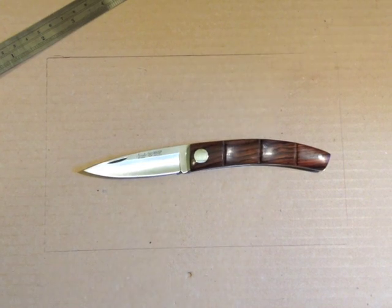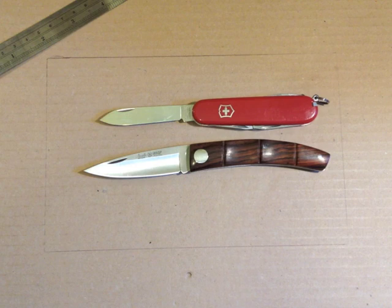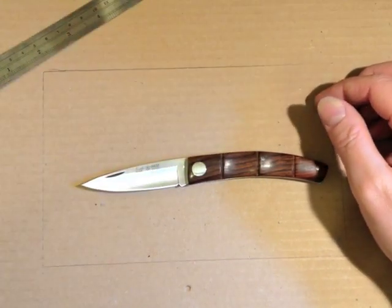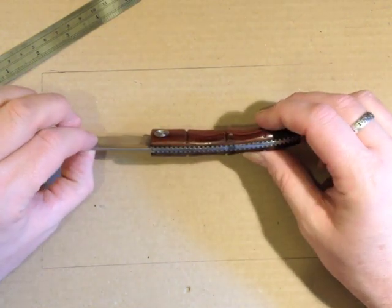If we compare that with the Victorinox Spartan, you can see it's a little bit bigger overall — slightly bigger handle, slightly bigger blade — but crucially, just about legal to carry in the UK.